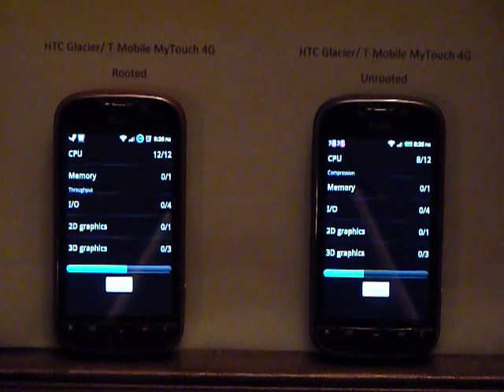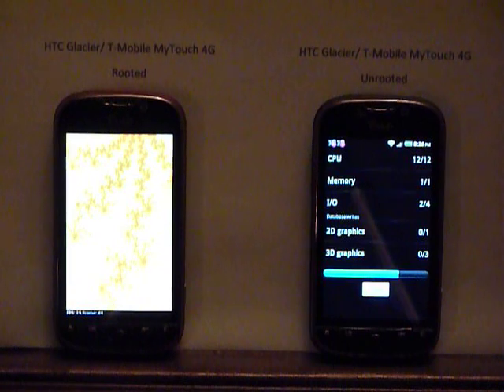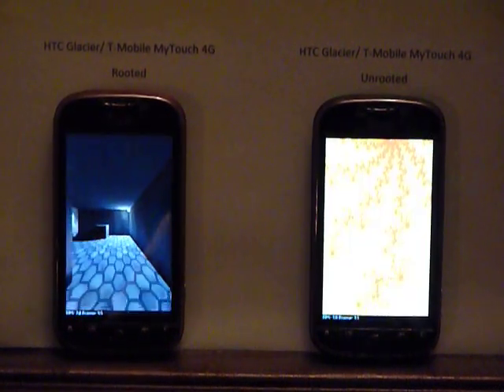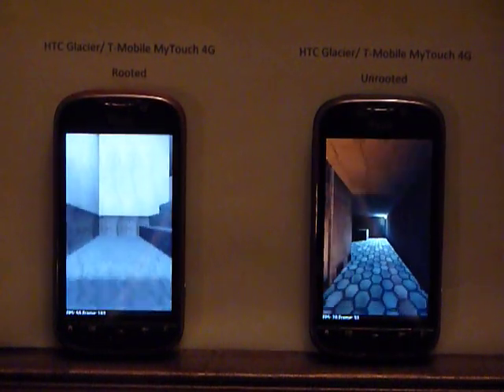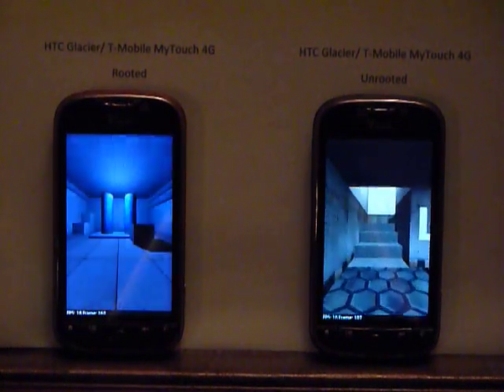I've been very happy with these phones — again, very solid. People ask me about the reason to root this phone. The build I'm using, Ice Glacier, on the rooted phone is version 1.1.6 and is not a whole lot different than stock, which is good. This is the HTC Sense build.